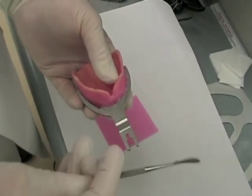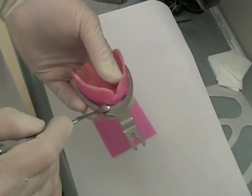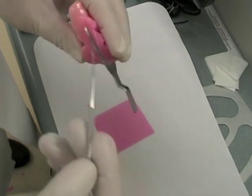You don't want the wax rim or the record base separating from the bite fork when you're making your face bow transfer. Seal that well so that it can't move in the wax rim.